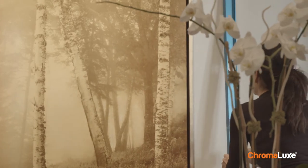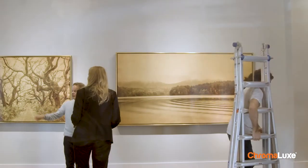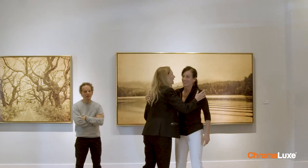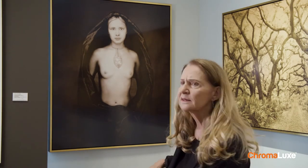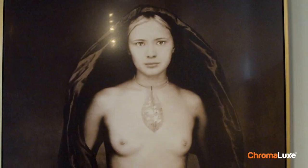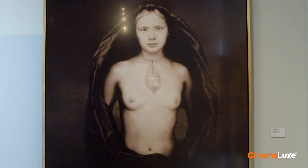I'm Joyce Tennyson. I have seen more changes in the past two years than I've seen in 40 years. I love the Holden Lodz Gallery and I love working with them — we have been working together for 20 years and it's really like family. This image of Nadia, which was the cover of my book Light Warriors, has never been printed this well. It looks so excellent. I just saw it five minutes ago and the size of it, the skin tones, everything about it makes my heart sing. I just love it.